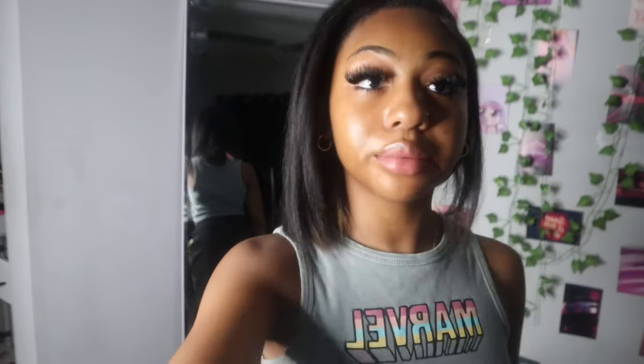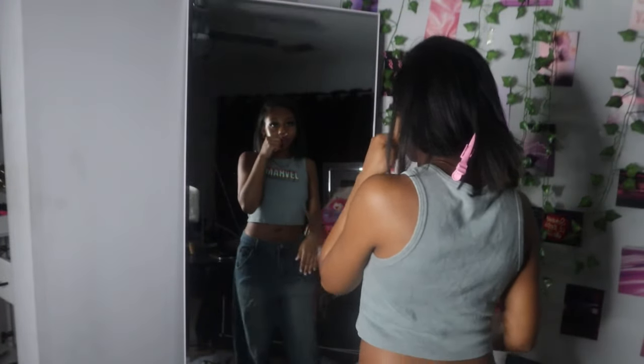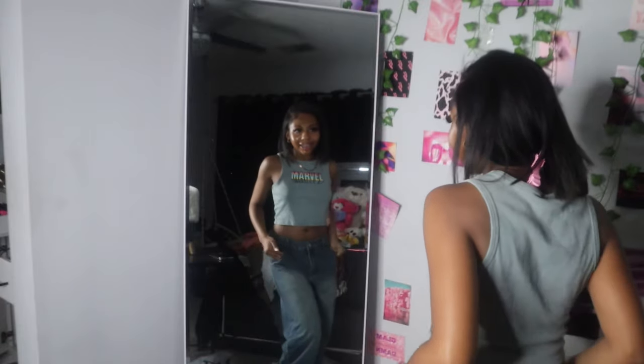These are the next pants guys — don't laugh at how they look on me, they look a mess but it's nothing wrong. We just gotta call the seamstress, she'll get me right. These are the pants — I kind of like them baggy though, am I crazy?